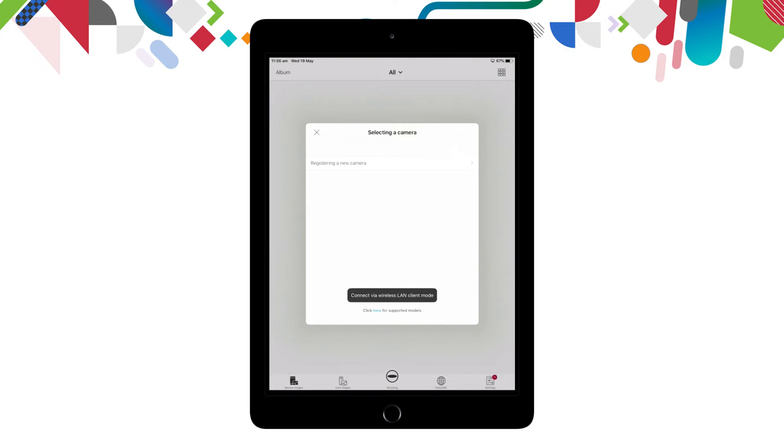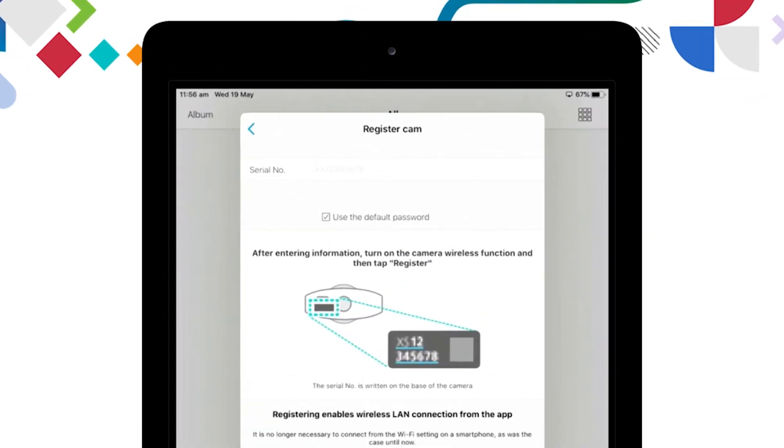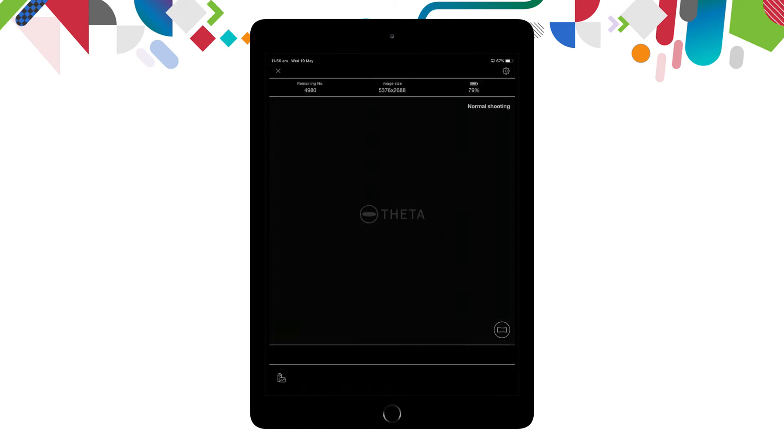Once connected, open the theta app and it will ask you to register your camera. Select 'register a new camera' and enter the serial number, found on the bottom of the device, then click register.